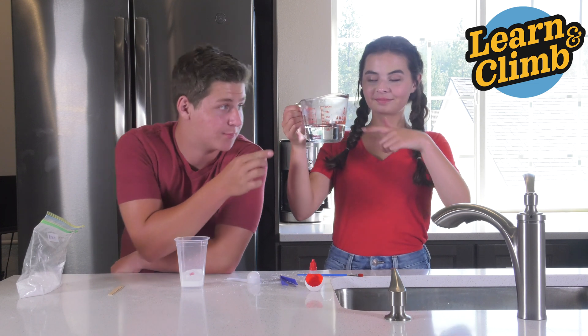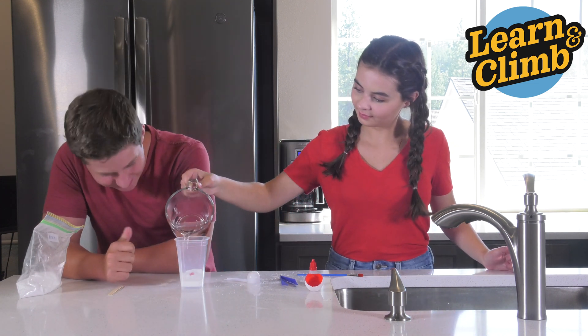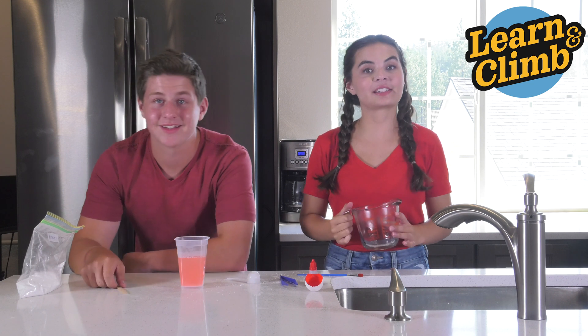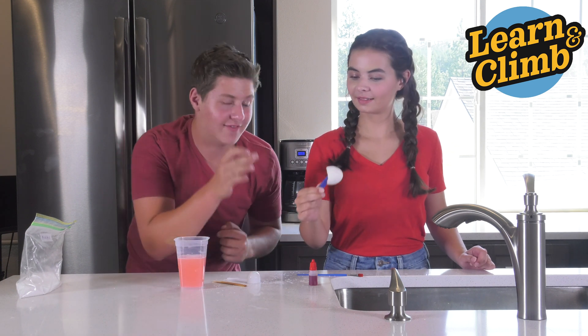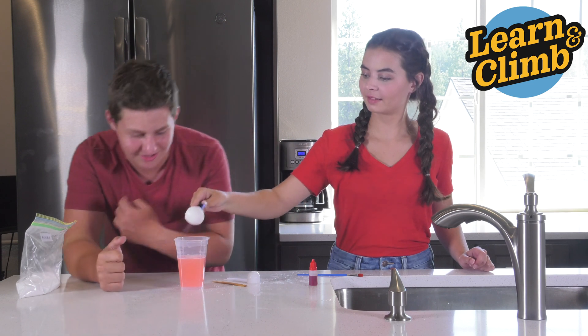Now, take your adult and have them pour one cup of boiling water into your borax and food coloring. That looks so cool! Now, you're just going to stir those two together. Once you're satisfied with the amount of stirring, have an adult help you and carefully put your eggshell with your tweezers into the solution.